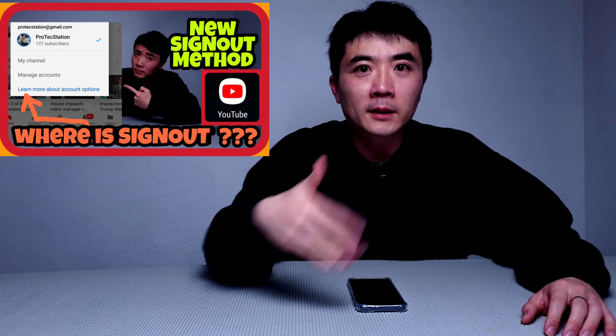Hello everyone, thank you for tuning in to Pro Tech Station, it's great to see you all. A couple weeks ago I made a video about how to sign out of YouTube from your YouTube app, and that was way before I got my new Galaxy S21. The YouTube sign-out method I taught a couple weeks ago does not work for my S21 — I did all the steps and it just doesn't work. But I finally found out how to do it and I'm going to show you all.